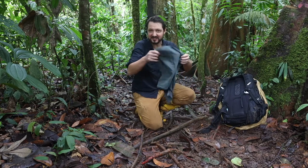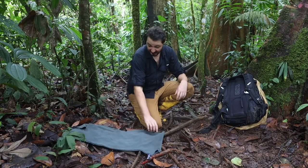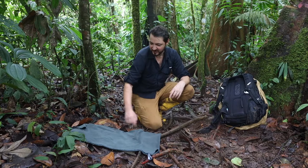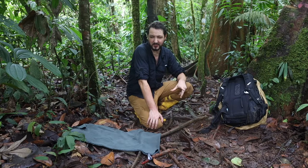I have this towel here to lay my gear on so that you can see. This is a towel that dries fast — very important in the rainforest.